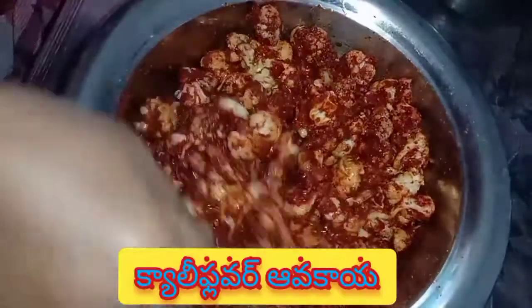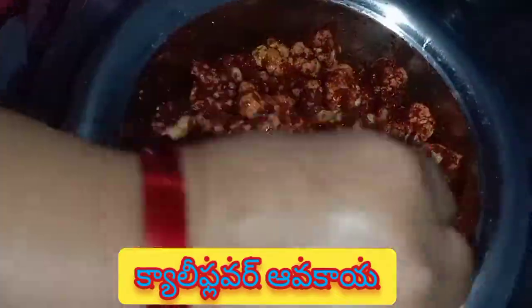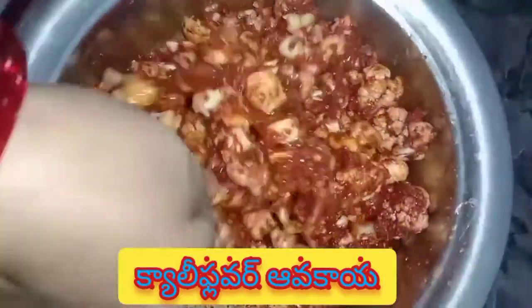This season cauliflower is very expensive. I am looking for a couple of cauliflowers. I will be using cauliflower very much this time.